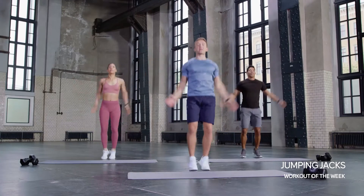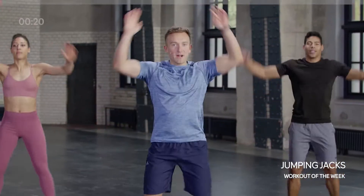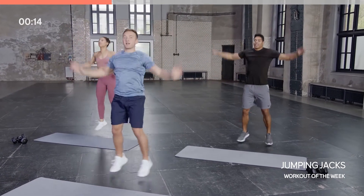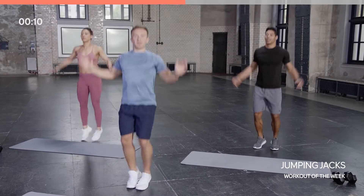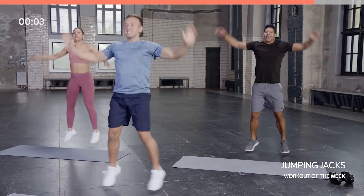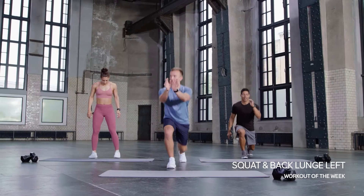Take those arms up overhead, get a nice little jumping jack going — get this upper body warmed up. In this warm-up, start thinking about what you want to achieve from your workout today. Start thinking about what your goals are, how you want to feel when you finish, and keep motivating yourself for this workout. I'll be there to help you, the guys in the room are here to help you as well.